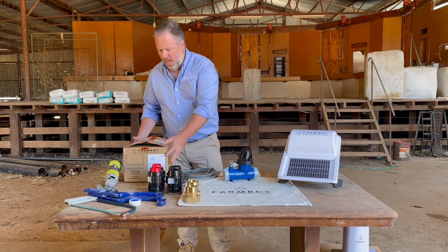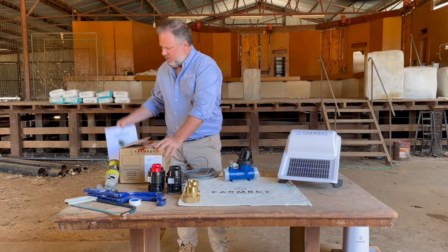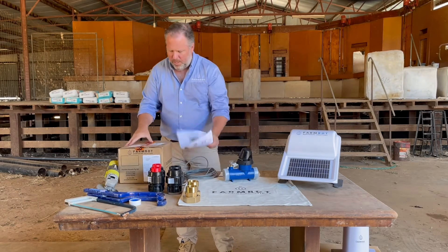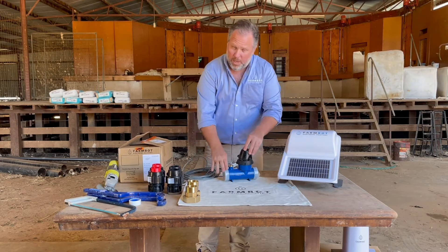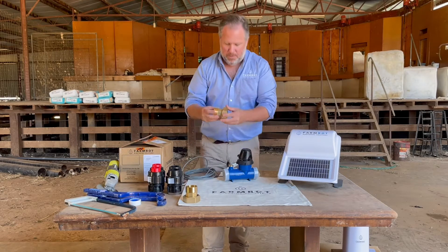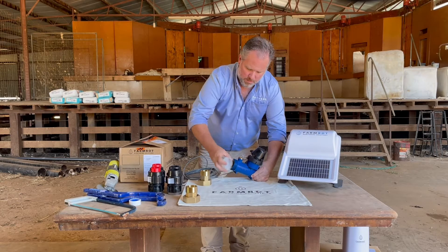What you see here is what you get. It arrives in the post in a box like this, with instructions on how to install it accompanying the box. Inside you'll find not just the reed switch already pre-connected to the flow meter, but also your brass adapter, which will go on here to remove the protective sleeve.